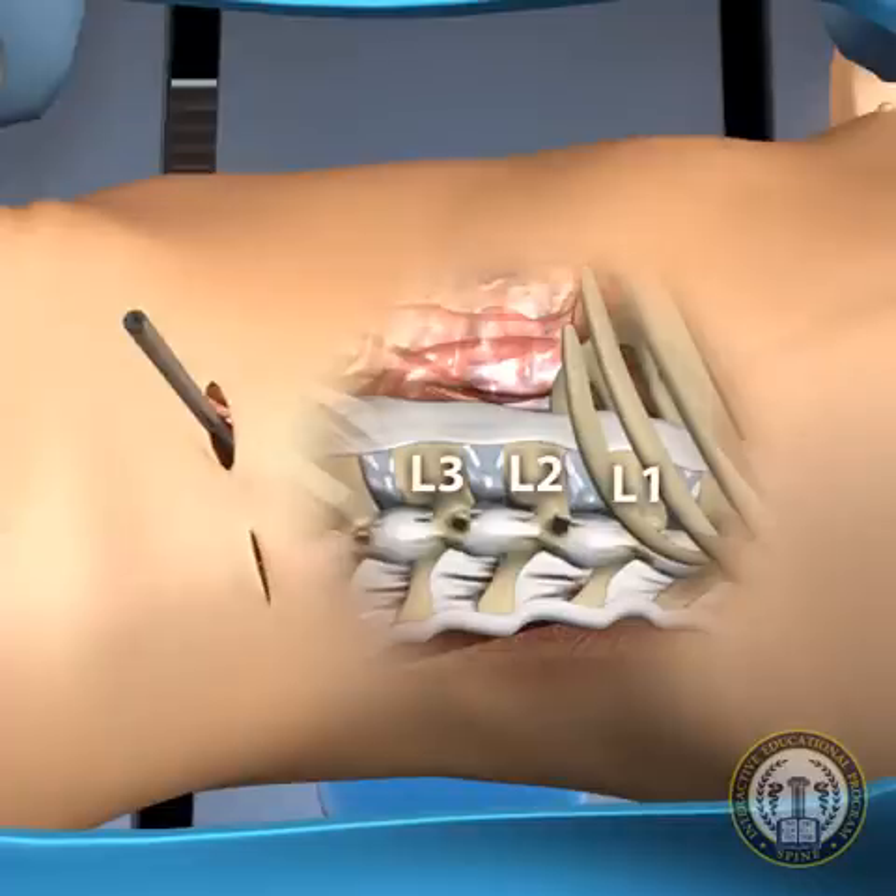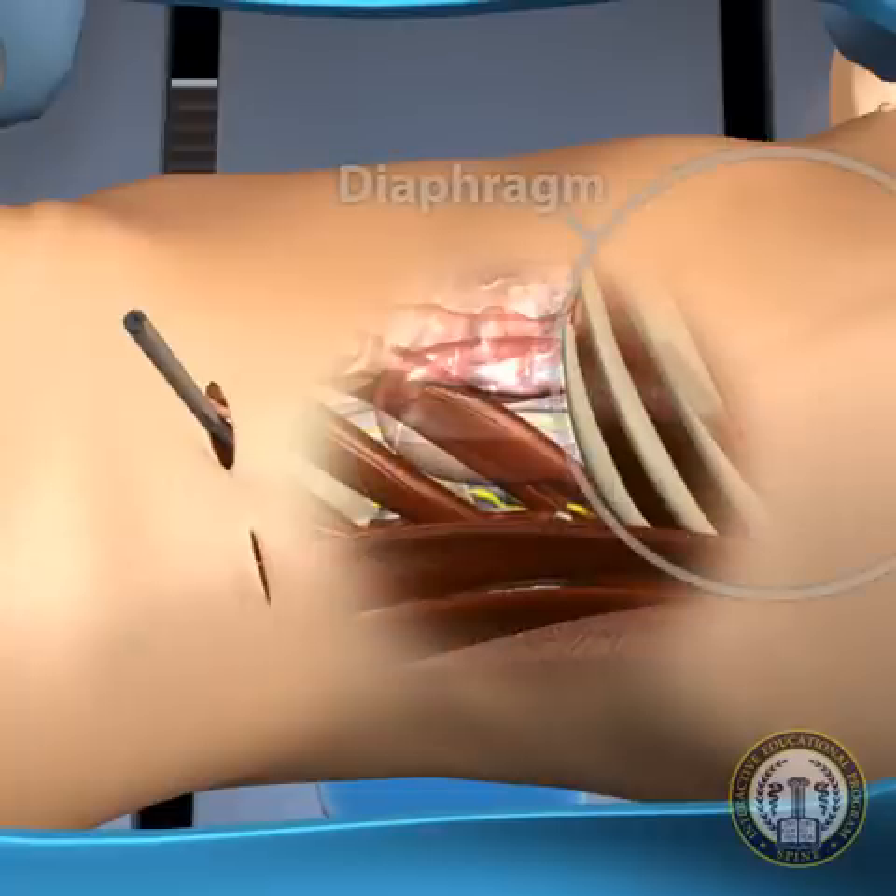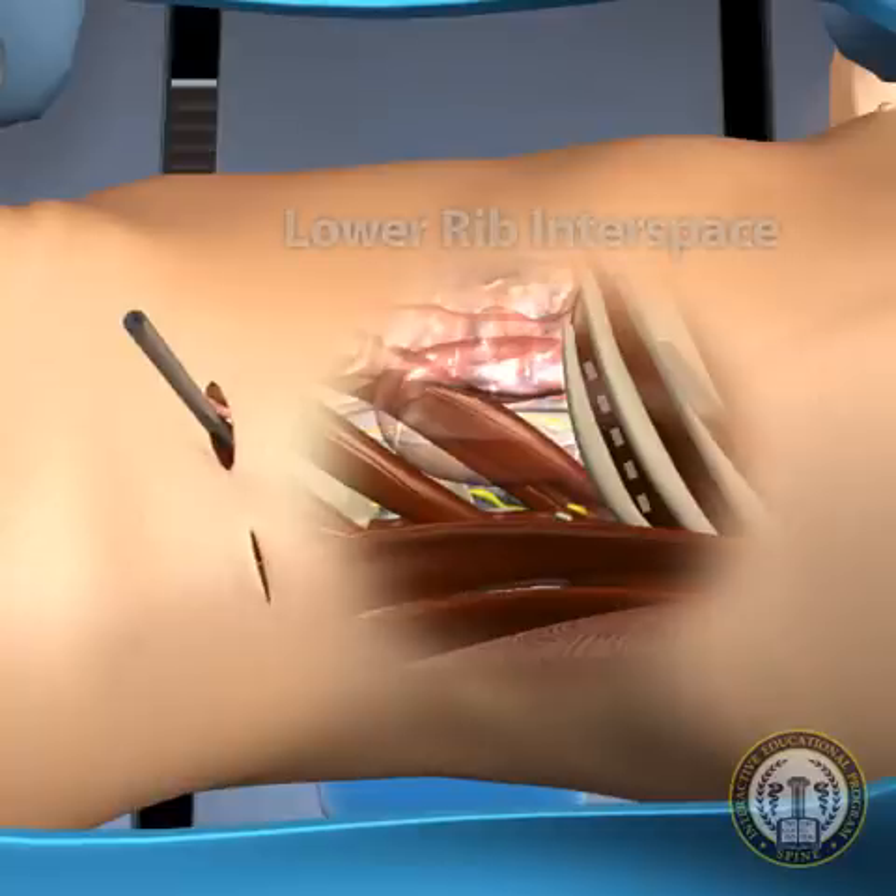For upper lumbar L1-2 and L2-3 approaches, the retroperitoneal dissection is brought directly under the diaphragm. It may be necessary to perform the lateral approach between a lower rib inner space.